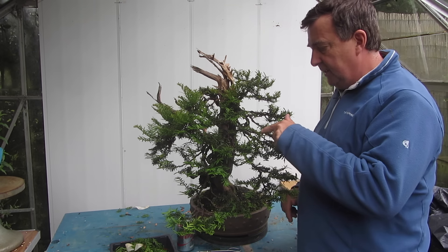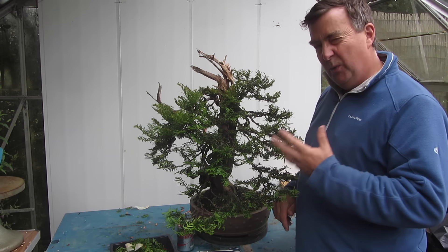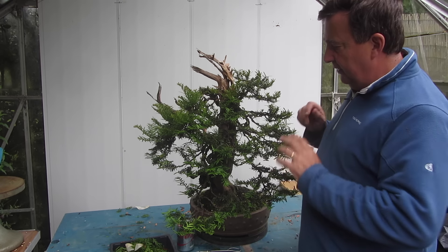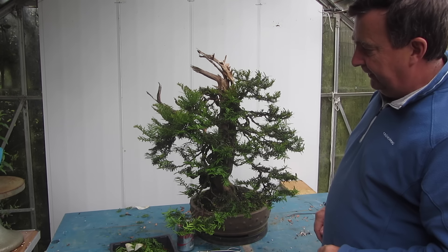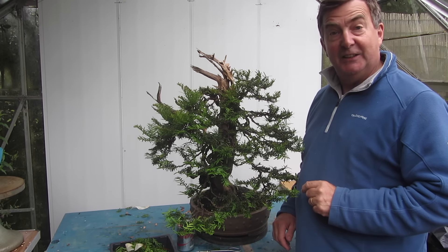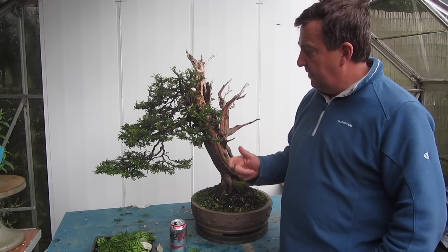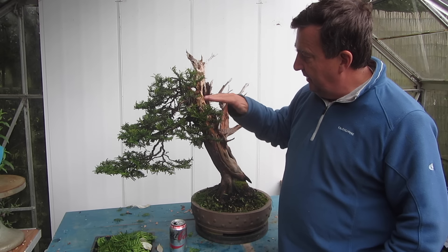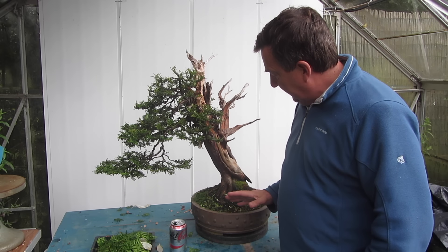There are some of the weaker shoots on the inside that I haven't touched, and what I'll do is cut those back in a week or so, so that we get a good overall balance on the tree. The tree is filling out nicely. The tree is now well on its way to filling out the canopy, and what I will try to do is maintain these different foliage pads and not just produce a big green triangle, which we so often see.